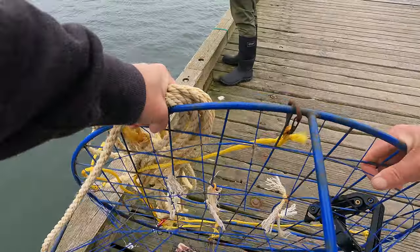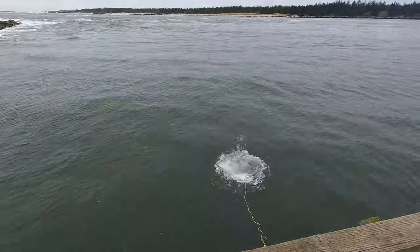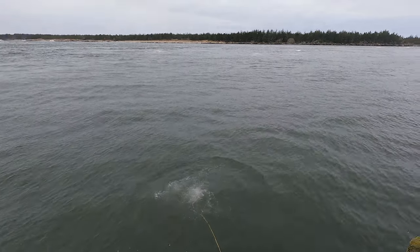One of the big things that people tend to forget while crabbing is that as you're throwing your cage out, you want to make sure that cage is nice and flat when it's hitting the water. A lot of cages have doors on them, and if the cage is leaned any which way the door could stay flapped up and open and let crabs out — and you don't want that.